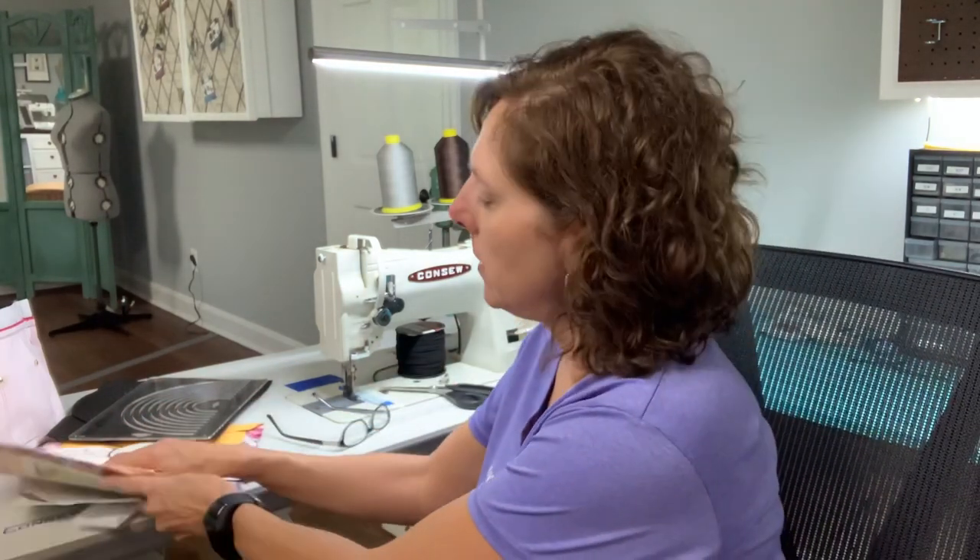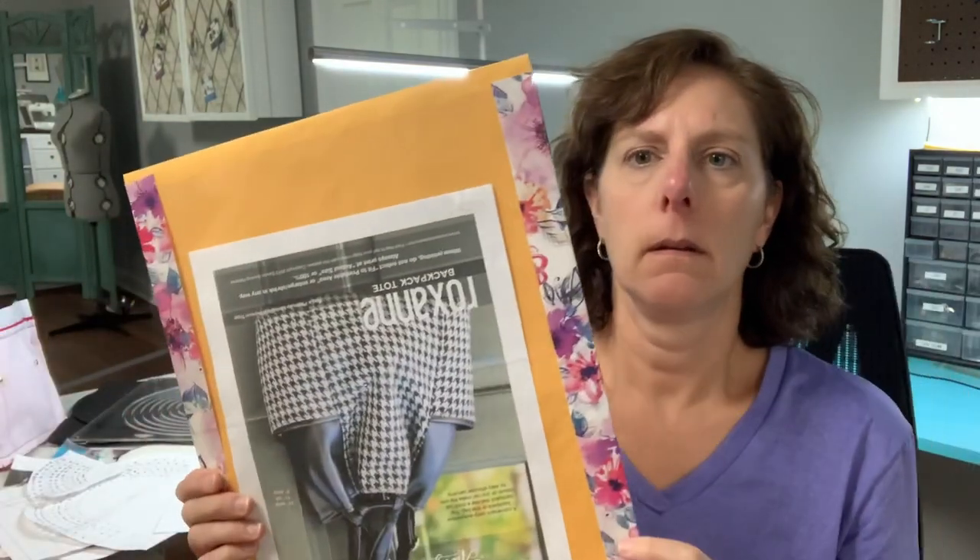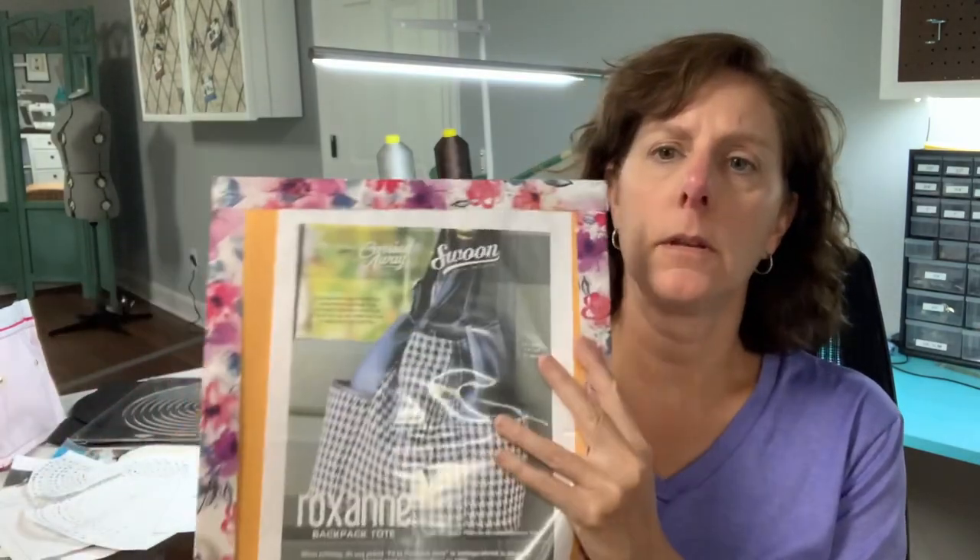You could literally use this to go to work, but then it can transition into a weekend crossbody if you're going shopping or spending the weekend at the beach or whatever it may be. And it does stay true to the boho style. I felt it was just an upscale boho. So that's what we're going to do. The pattern we're using today is actually a Swoon pattern. It is the Roxanne - it's a backpack.